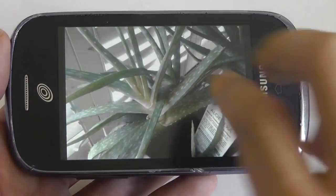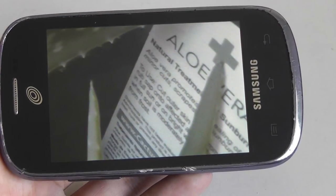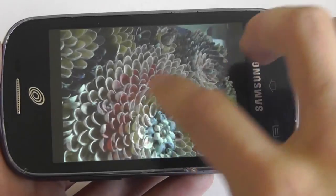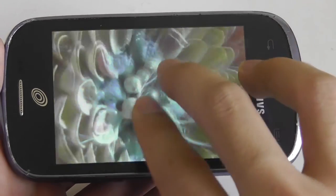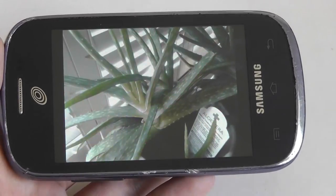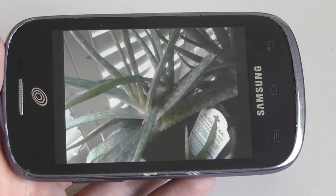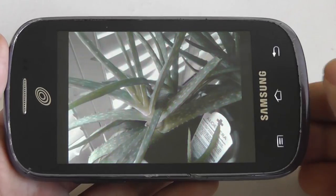Looking at some sample shots, you can pinch to zoom and colors are fairly natural looking, although it's a little fuzzy when zoomed all the way in since it's a fixed focus sensor. For only 3 megapixels, it actually does produce decent shots. The biggest downside would be macro shots — because it's a fixed focus sensor, it doesn't tend to capture the most detailed-looking image when you get very close to your subjects.